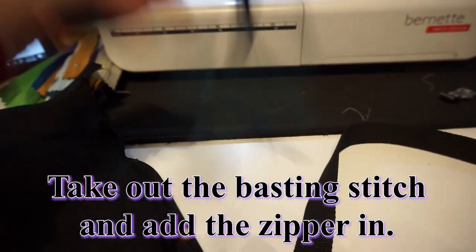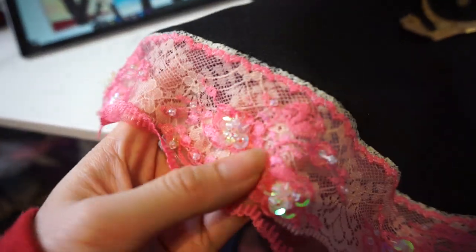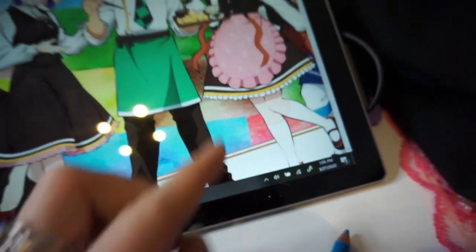Take your waistband and go ahead and pin it to the top of the skirt, making sure that it fits. Go ahead and grab a zipper! The bottom hem looks amazing now with the pink and the white — it's kind of fancy because of the little beads. Insect pillar for the win! She also has this same gold line like Nezuko. I didn't have that much, so instead I'm going to be using this trim.